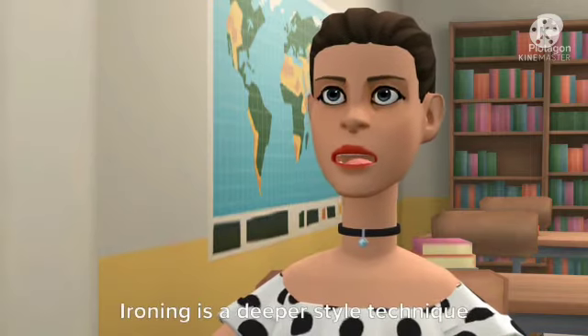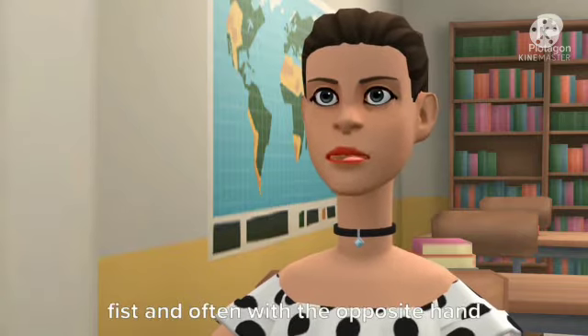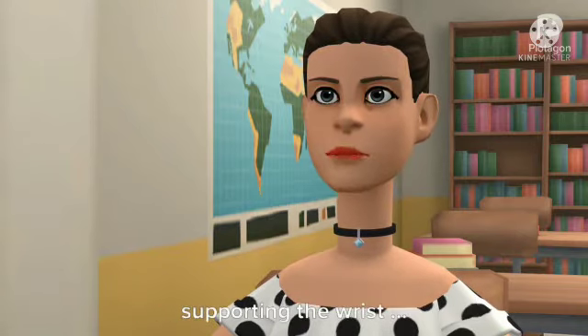Next question is ironing. Ironing is a deeper style technique used to compress soft tissues. It is performed using a clenched fist and often with the opposite hand supporting the wrist.